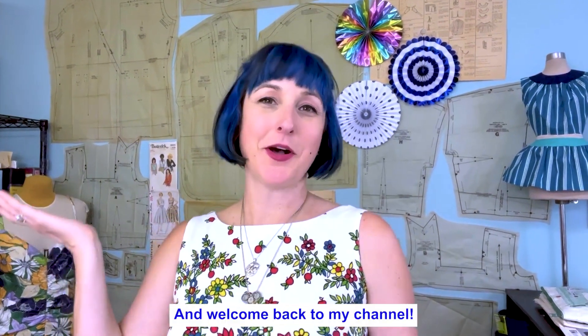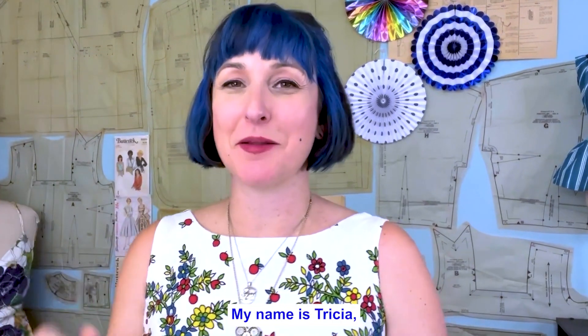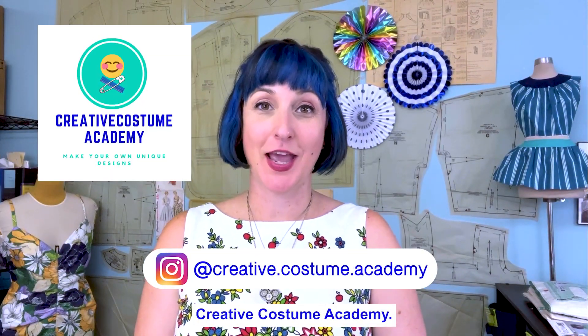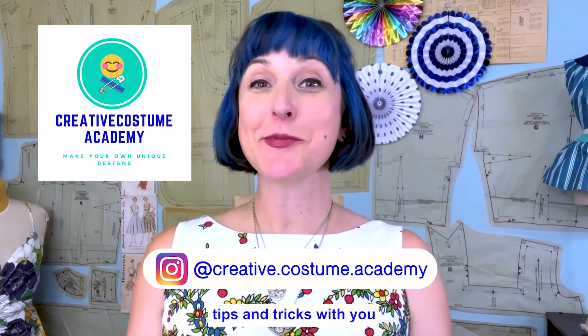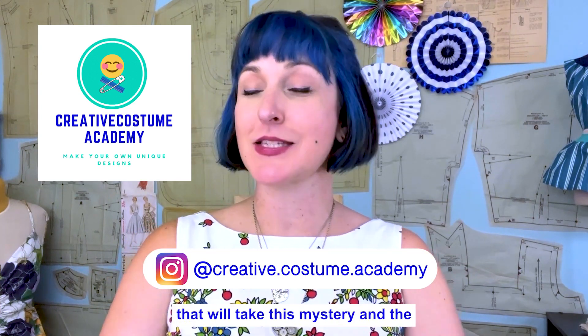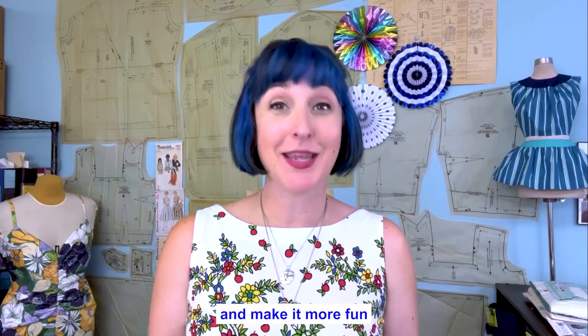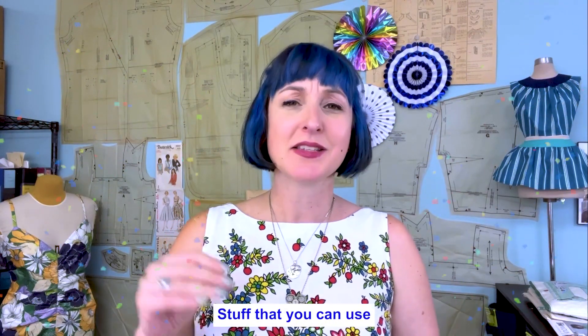Hello and welcome back to my channel. My name is Trisha, your pattern nerd friend. I am the owner of Creative Costume Academy. We are here to share tips and tricks that will take the mystery and the 'I can't do this' out of learning pattern making and make it more fun and exciting — stuff that you can use right away.